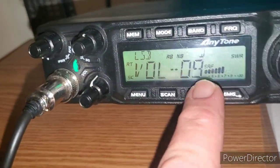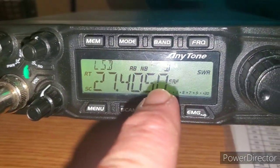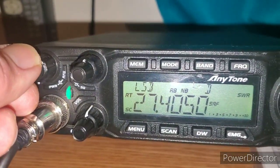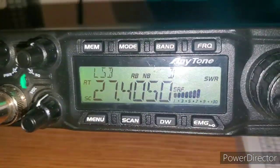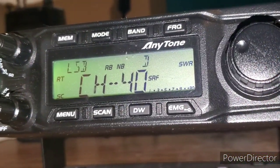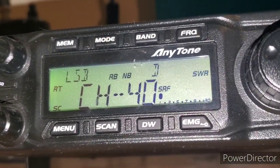All because of this - look at that static! I can control it with the RF, but then there will be skip or people far away from me - it all depends. I hope I can fix it with a choke. The only way to know is to test it right now. Look at that difference!